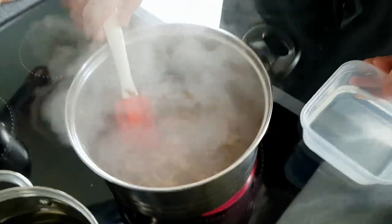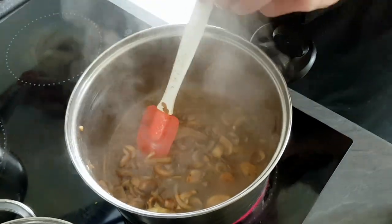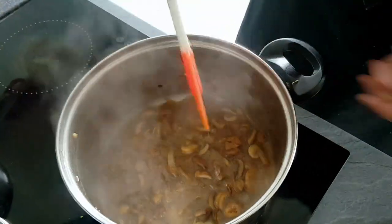When I get a nice color, I put water and soy sauce in, season it with pepper, and let it cook for another 20 minutes.